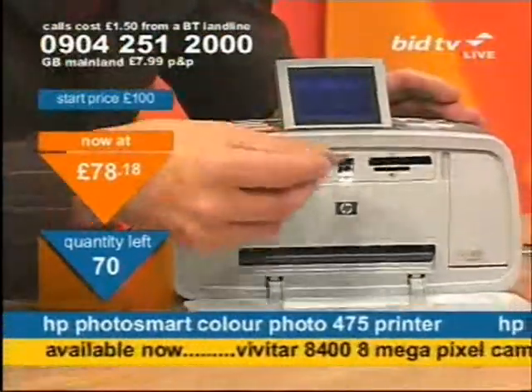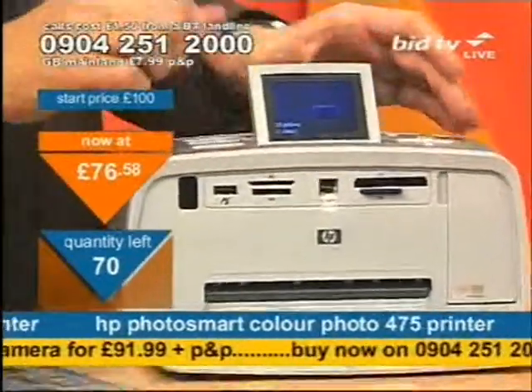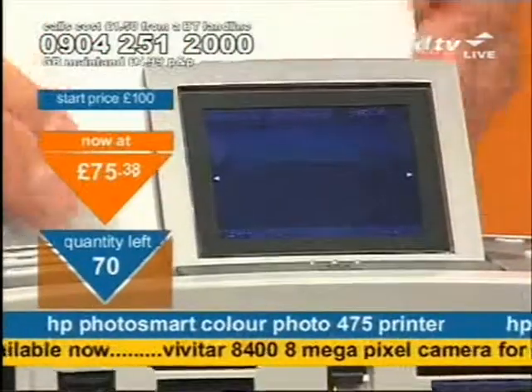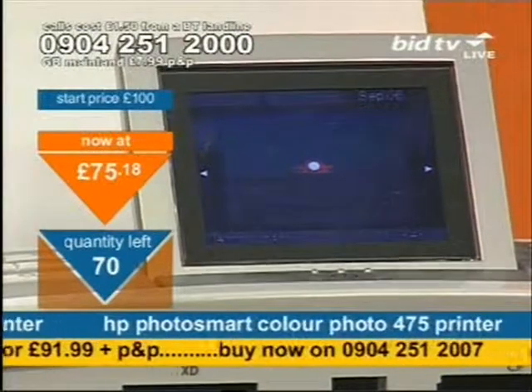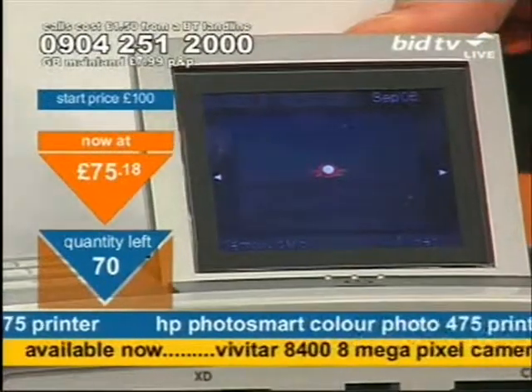All you do on this machine is stick in your memory card. On the little screen at the top it will read what's on the memory card and you can do so much more. You can simply select print and it will print immediately. Or you can rotate, or you can delete, or you can zoom in.